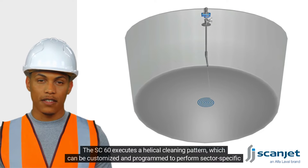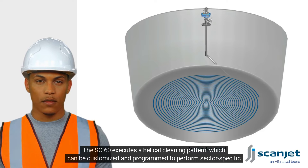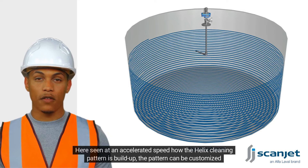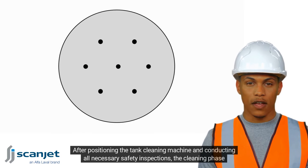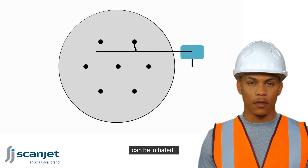The SC60 executes a helical cleaning pattern, which can be customized and programmed to perform sector-specific cleaning. Shown here at accelerated speed, you can see how the helix cleaning pattern is built up. The pattern can be customized to stop at a given angle. After positioning the tank cleaning machine and conducting all necessary safety inspections, the clean phase can be initiated.